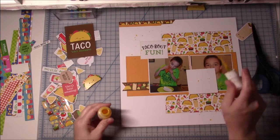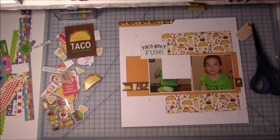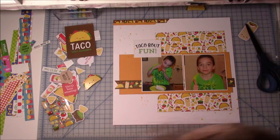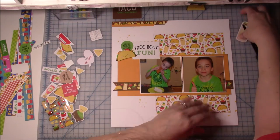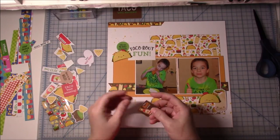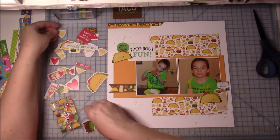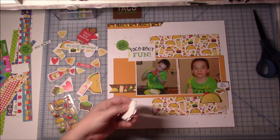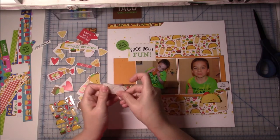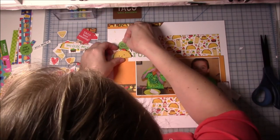I pulled out some ink — I believe it's an orange color, it's a Mr. Huey's — and I'm just adding some splatters around. I used to splatter all of my layouts and lately I've realized I haven't splattered much at all, so the last few layouts I've been taking my inks out and splattering on the pages — I love the look. That one taco there is one of the doodle pops, so it's got quite a bit of dimension. They came two to a sheet, and it's kind of cute because the eyes are like epoxy and the tomato in the taco is like an epoxy color. I ended up adding some large glue dots to the back just to make sure it stayed in place.